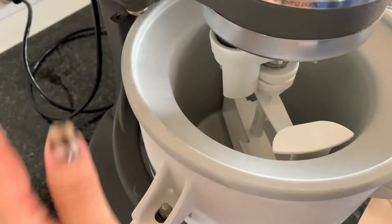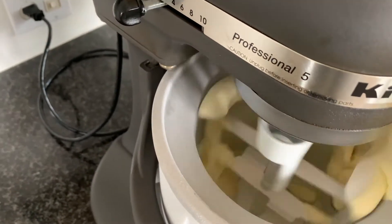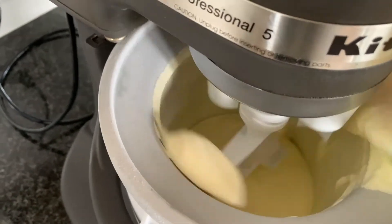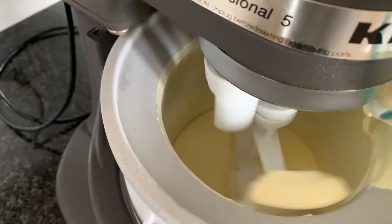We're going to assemble our ice cream maker — we froze the bowl overnight, at least 24 hours. Add the cold custard mixture into the ice cream machine and let it churn.